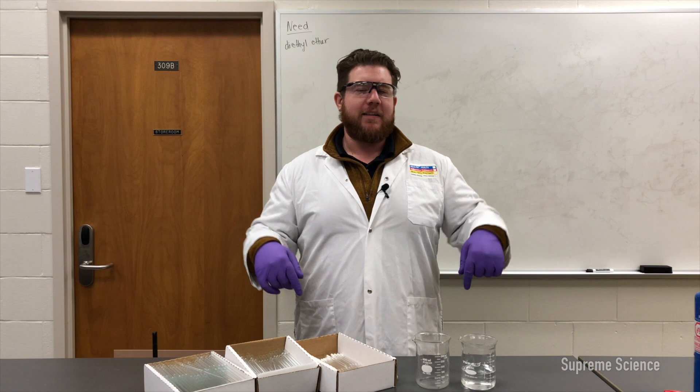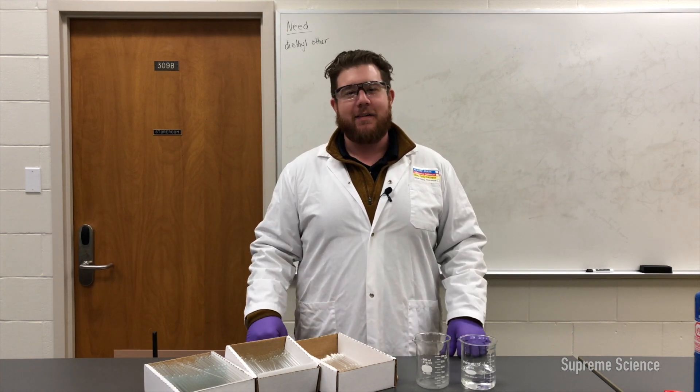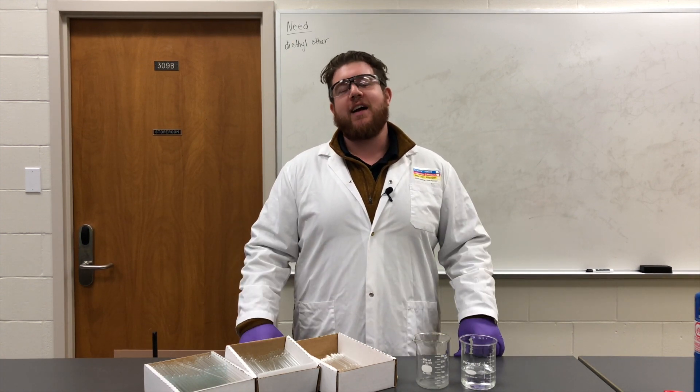Thanks again for watching. Leave a comment down below — tell me some of the horror stories you've seen of people misusing or improperly using pipettes in the lab. Be sure to subscribe and leave a like, and we'll catch you guys in the next one.